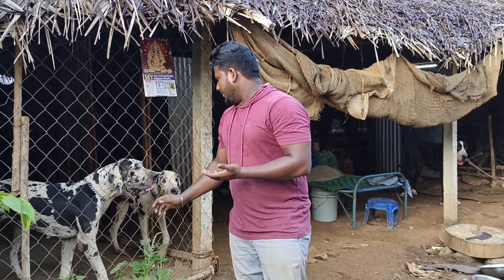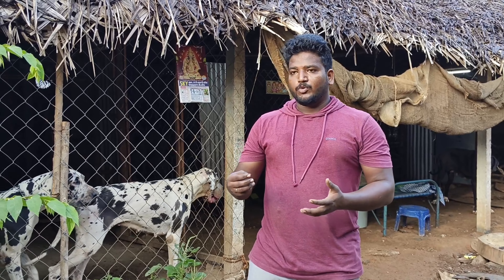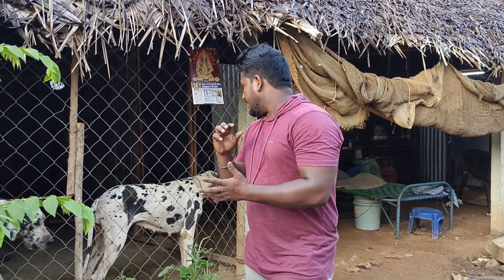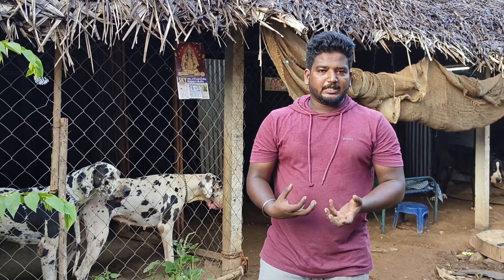I will talk about the food. We will talk about the food. When you have a dog to come, we will talk about food. We will talk about food.